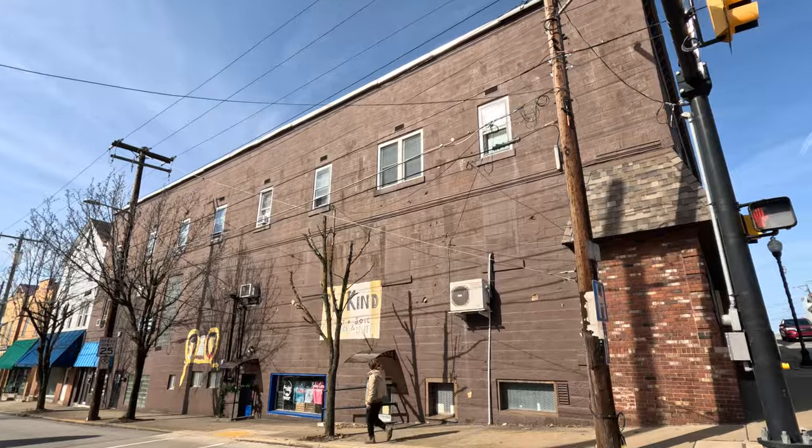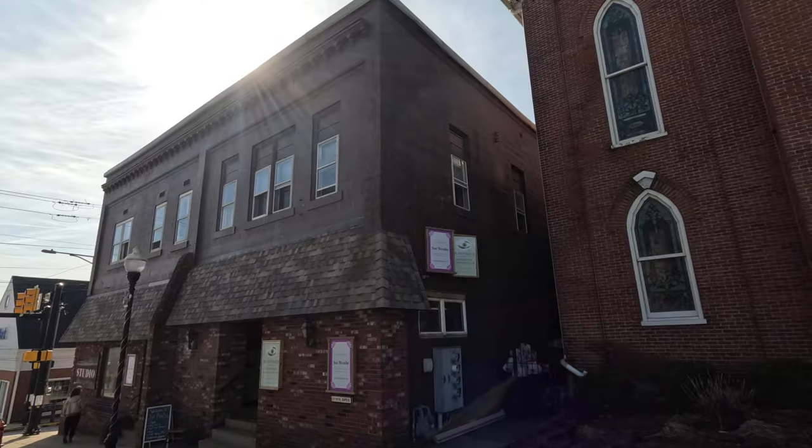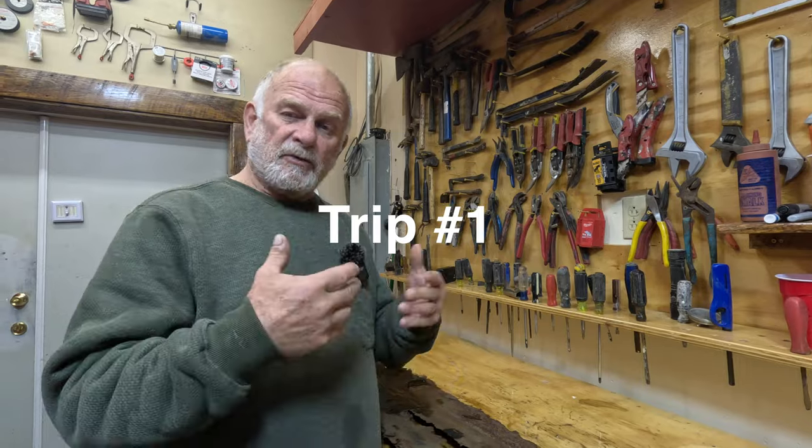We got a call from the owner of a commercial building who had multiple leaks and asked us to come look at it. We're going to look for leaks on the roof and give him an estimate.